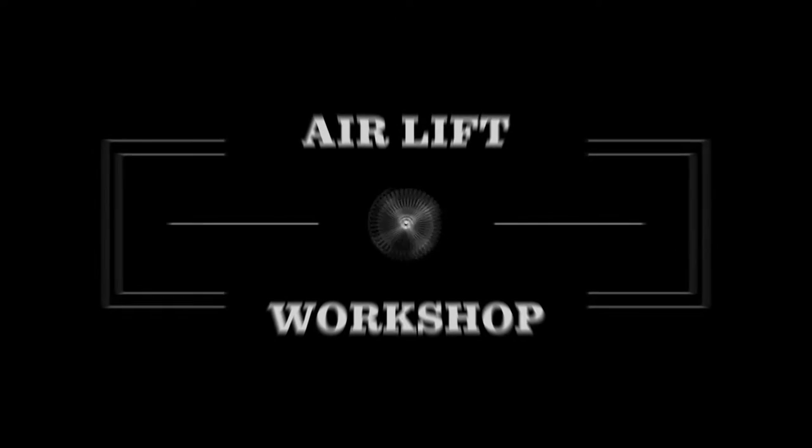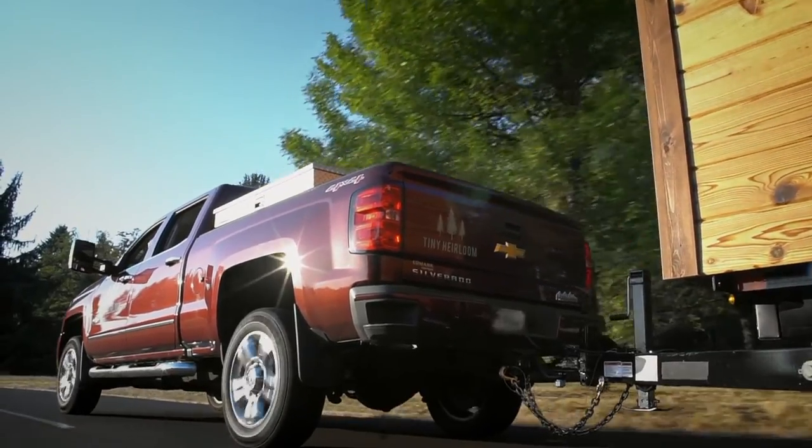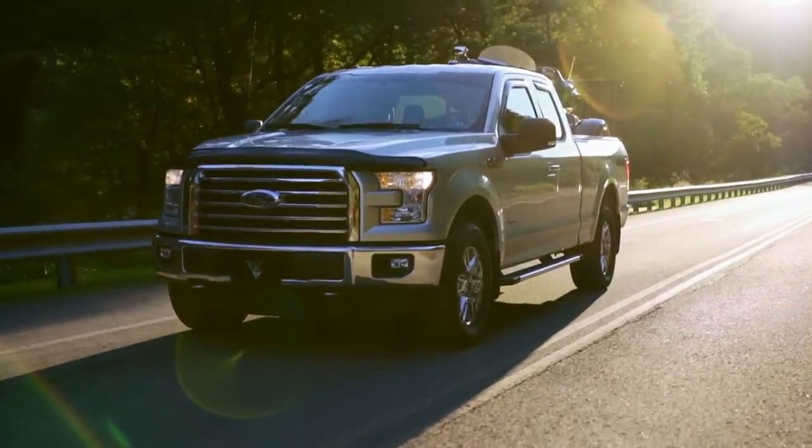Welcome to the Airlift Workshop, where you get expertise from the air suspension specialists, keeping you on the road and in top condition for over 70 years.